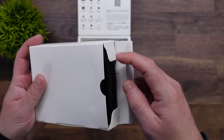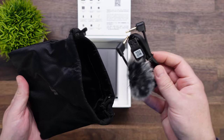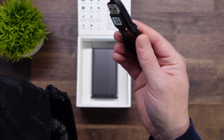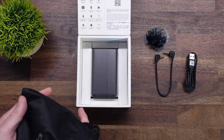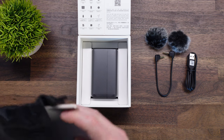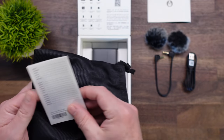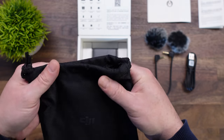The first thing we pull out is a box that contains the carrying case. Inside you have your 3.5mm TRS cable, a USB-C charging cable, a windscreen, another dead cat style windscreen, the instruction manual, and your warranty. We'll put the carrying case aside — that's all that's inside that.